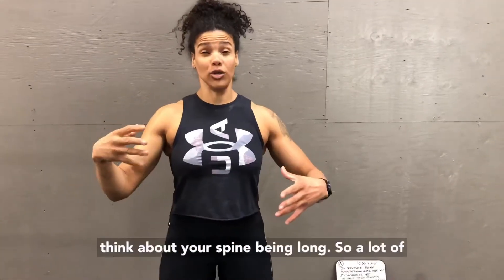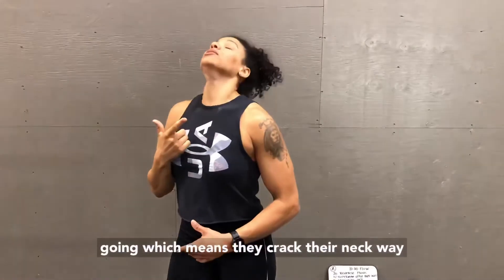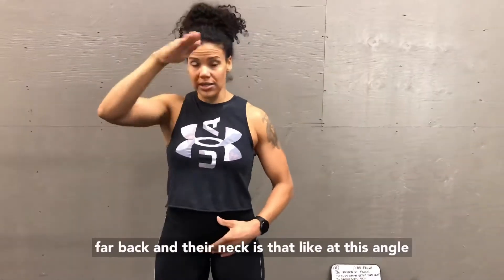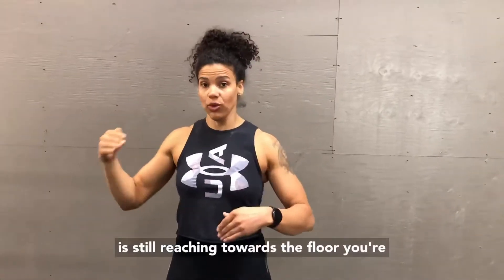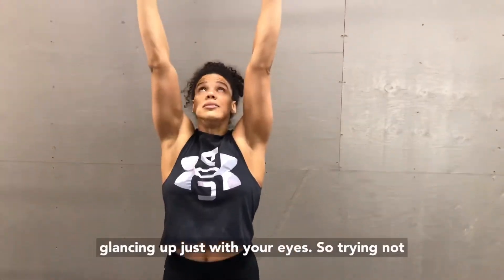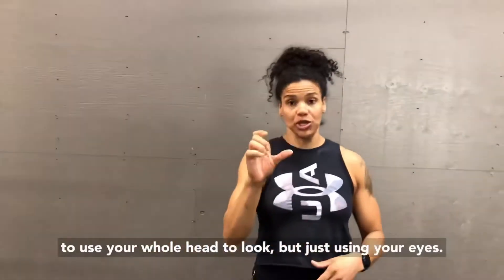Think about your spine being long. A lot of times people want to look forward where they're going, which means they crank their neck way far back at a steep angle. You want to think about the crown of your head still reaching towards the floor — you're glancing up just with your eyes, not turning your whole head.